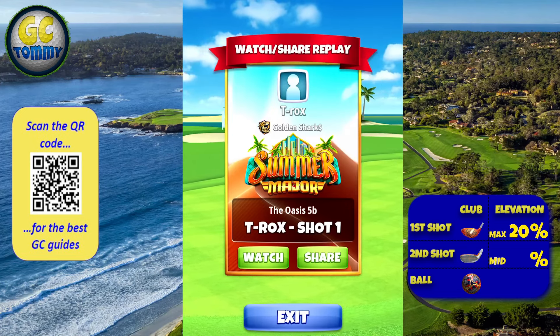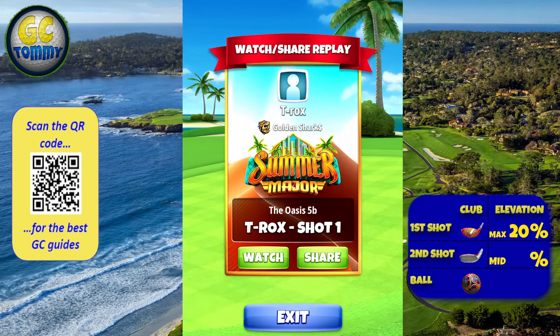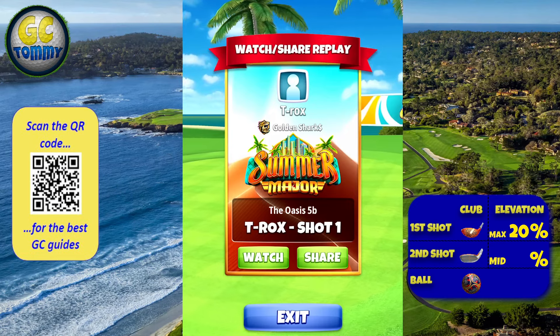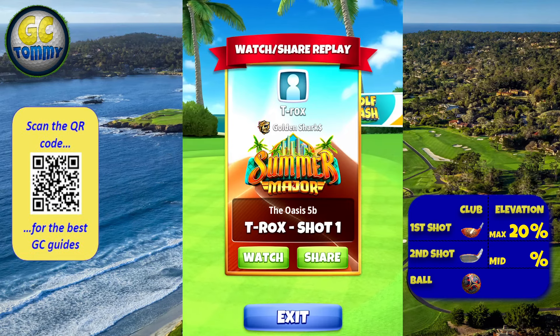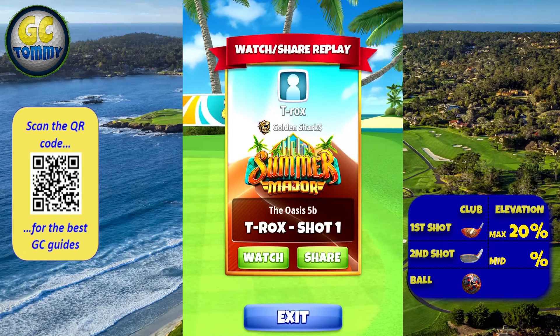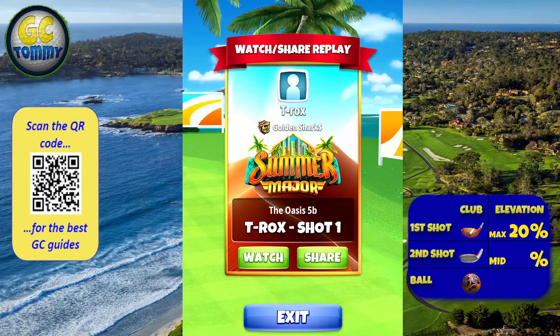Make sure to check out both of the options. Option 1a has a more aggressive second shot but is a little bit more friendly with the wind angle tweaks, whereas option 1b has more wind angle tweaks but will allow you to hit great right on the approach, which option 1a can't let you do.